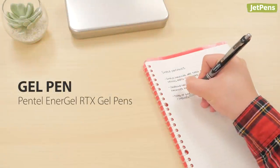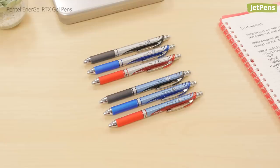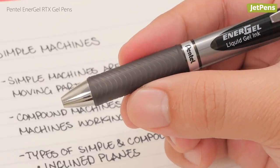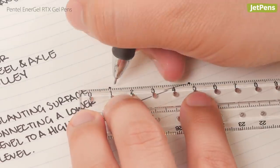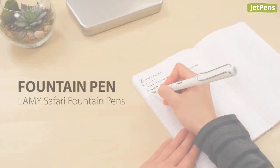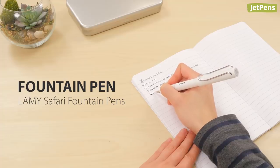Gel pen choice: the Pentel Energel is famous for its ultra-smooth ink. It comes in several models, but we particularly like the Energel RTX because its rubber grip and thicker body make it easy to hold. In addition to a conical tip version, the RTX is available with an extra sturdy needle tip, making it a good choice for heavy-handed writers who use straight edges and templates.